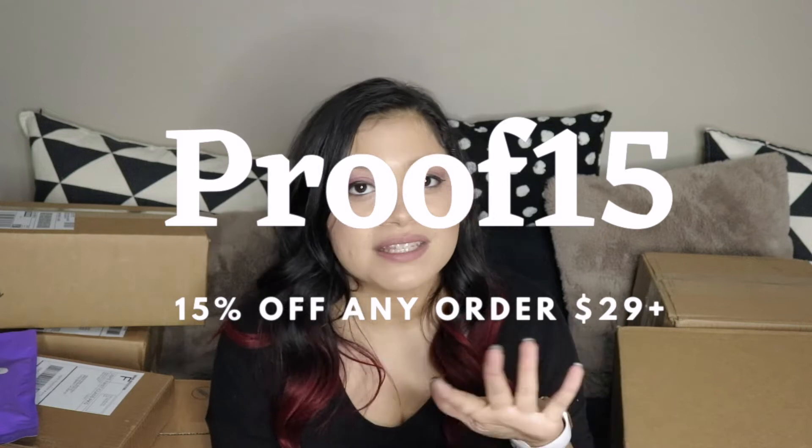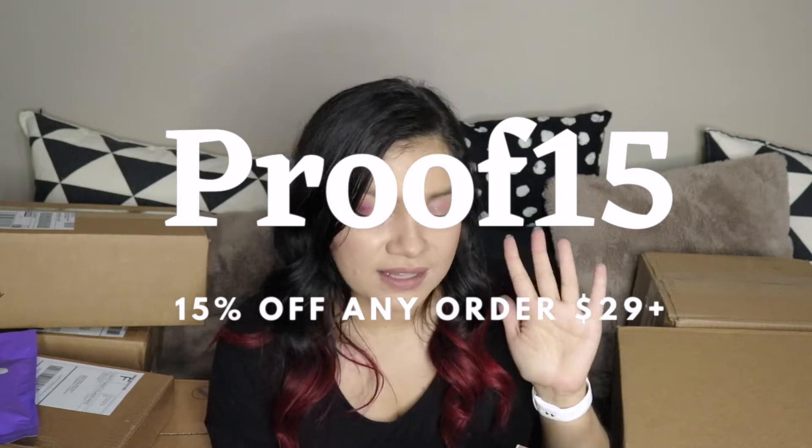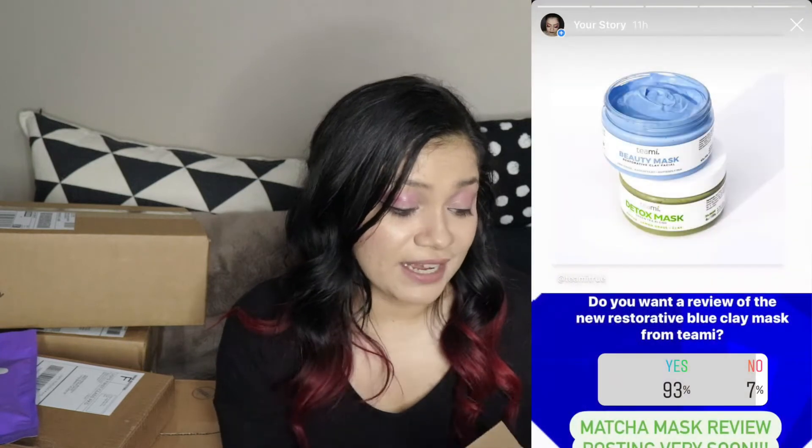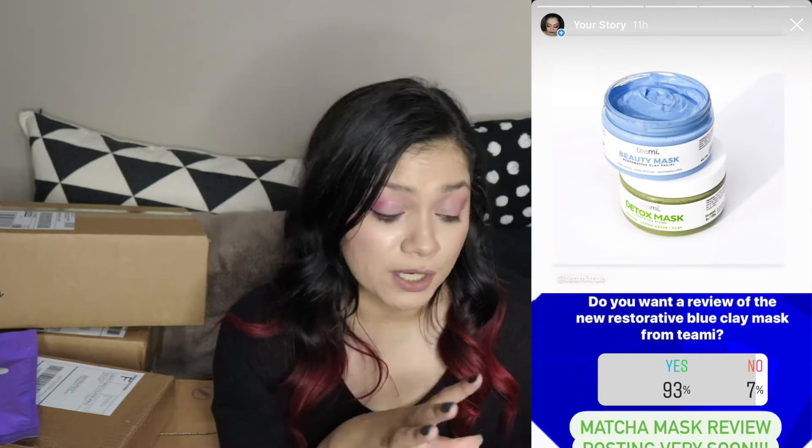The 25% works for a couple more weeks, but then after that it's going to be switched to 15. So it's going to be proof 15 and you'll get 15% off anything on the Timi website, $29 or more. I got this mask because I posted on my Instagram story asking if you guys would like to see me review it. I've been using the green tea mask, so I got the partner — the blue mask. This is the beauty restorative clay mask. It has zinc oxide and kaolin clay, just like the other mask, but this one is supposed to be more nourishing. It has butterfly pea in it, so I'm excited to try this one out and I'll put both reviews in the same video.